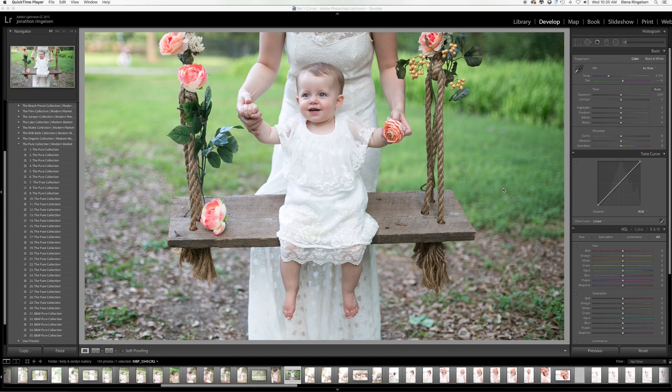Often when I shoot outdoors, I feel like the greens become really, really saturated — it's almost like they overpower my images. Someone asked in the group how to turn these really vibrant greens into more pretty pastel greens. It's actually really easy to do in Lightroom, so I'm just going to do a quick little tutorial here.